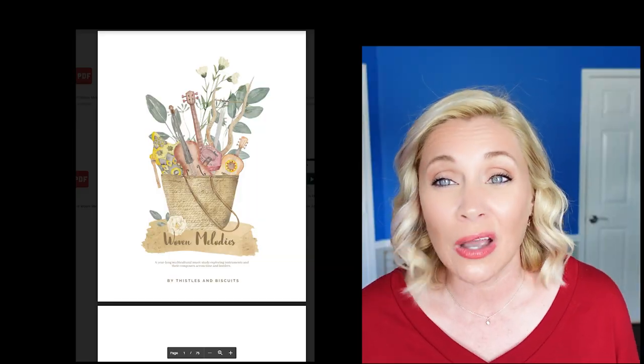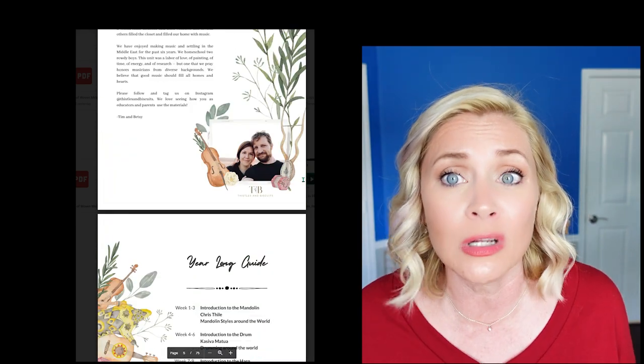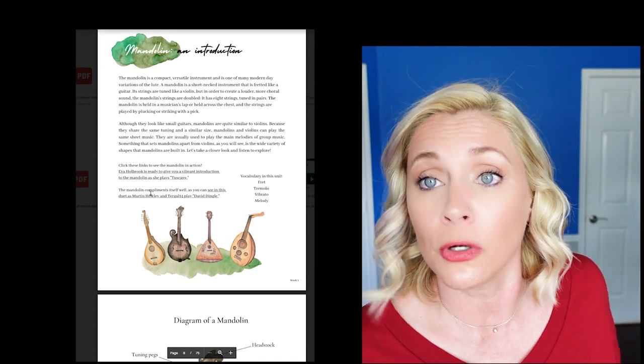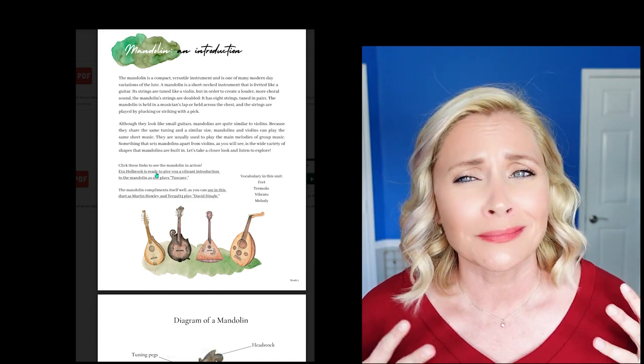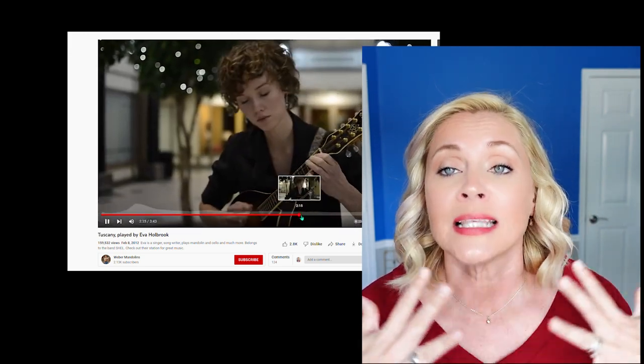I'm going to pop over and show you the online features, just a quick bit so you can understand how it works, and then a little bit of the workbook. It is amazing — I really am enjoying it so far. Huge shout-out to Thistle and Biscuits. I don't have a discount code for you — it's just amazing. Real life, using it for my own homeschool. If you're interested in something like that, you should real life use it for your homeschool. It's $26, so help a sister out and give her some support.